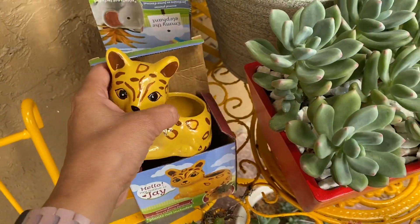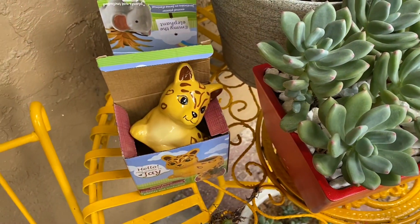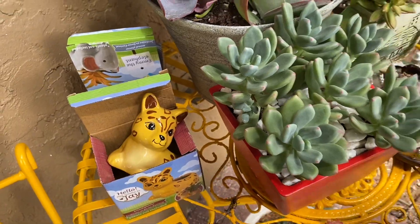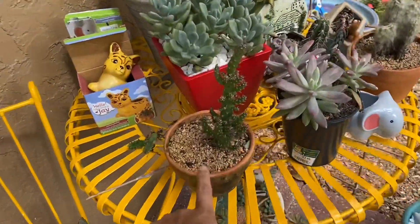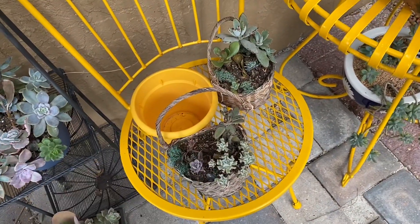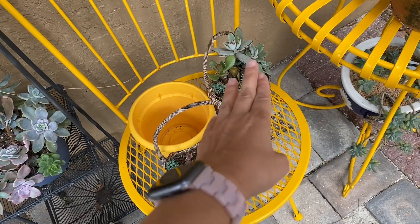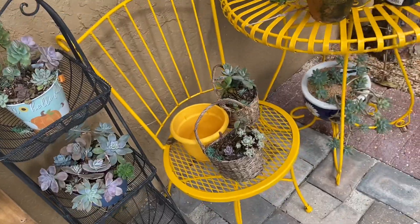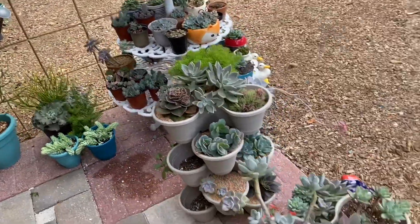I have so many plants from the past that I need to pot up — I just haven't gotten to it. I need to repot these and take whatever plants are salvageable and just throw the baskets out because they're deteriorating.